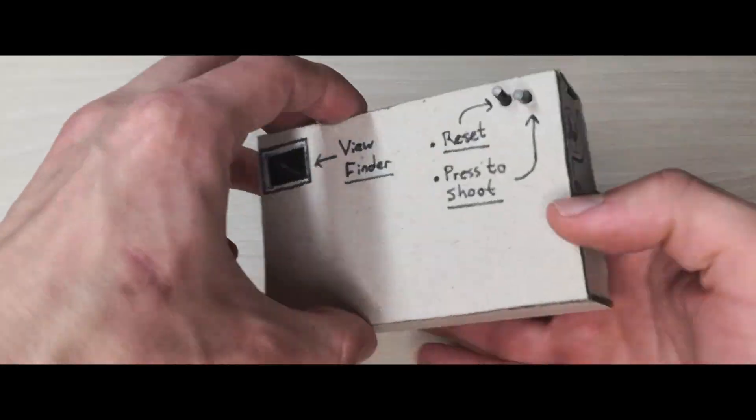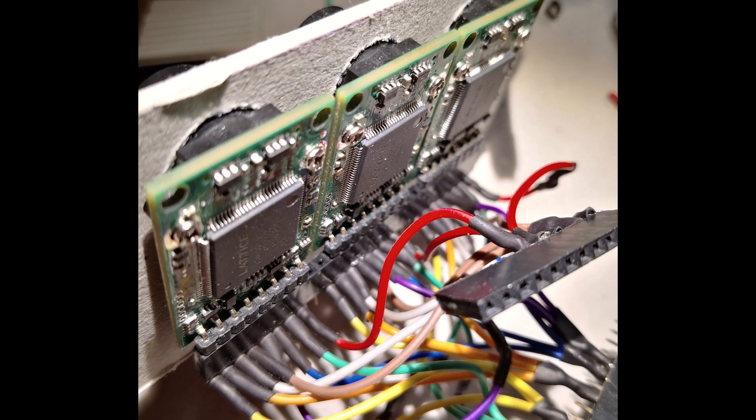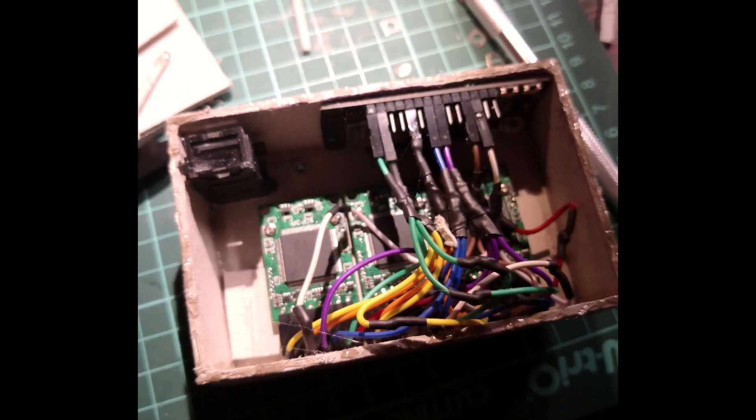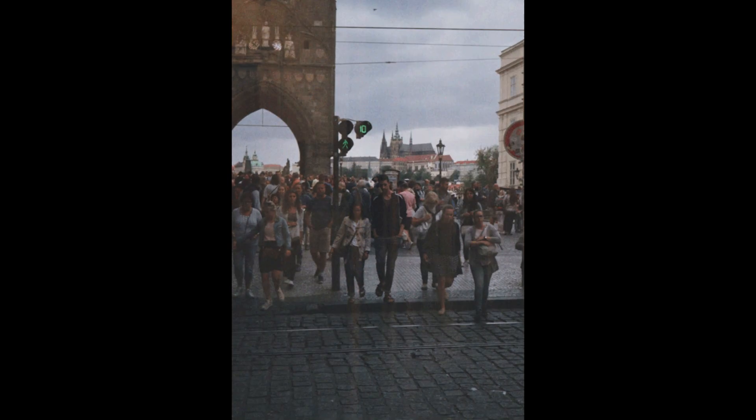Hello, I'm Fatih. Today I want to talk about a prototype of a digital 3D camera that I have been developing recently. The idea to build such a camera came from 3D film cameras. I was introduced to one of them six years ago by my cousin and had lots of fun with it. I hope you will find this video interesting.